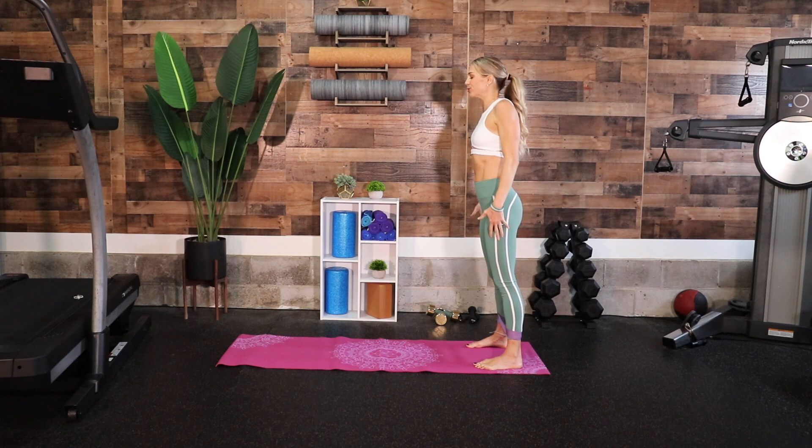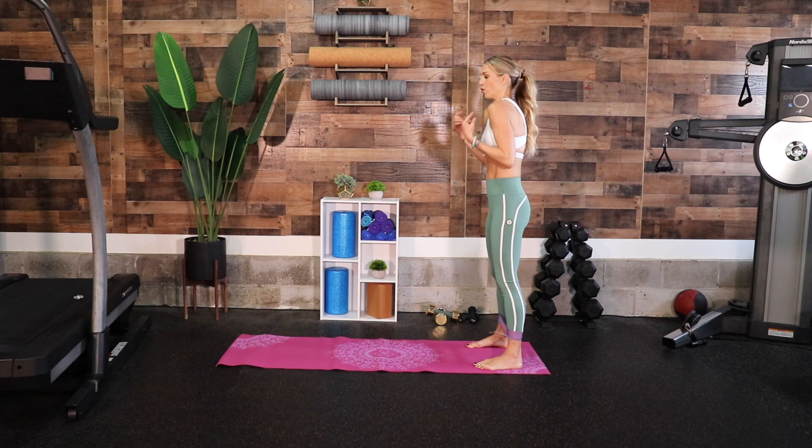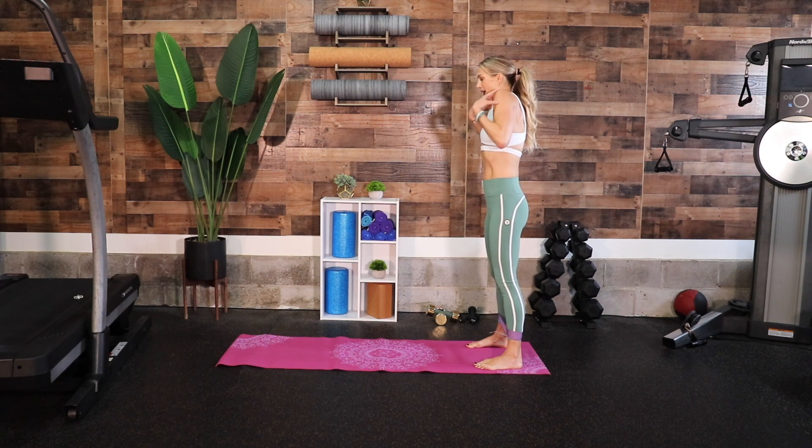Let's do a couple of shoulder rolls — bring your shoulders back, rolling them up toward your ears and pressing all the way back. Two more times just like that, then we'll switch directions. Now we're going to go forward, stretching through our upper back and through our shoulders.